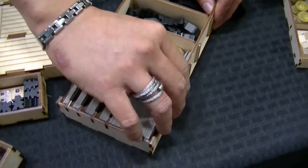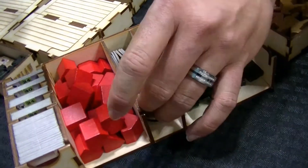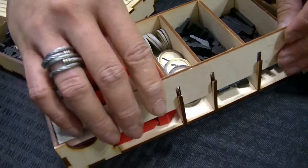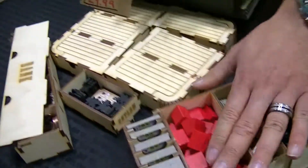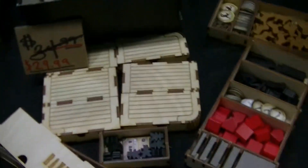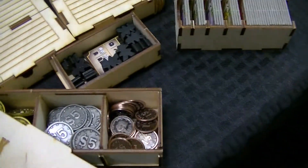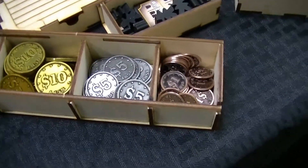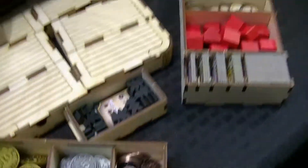Another cool part is the way we designed it — so you can actually scoop it out, because sometimes it's actually kind of hard to take things out of the tray, especially when you get down towards the bottom. And then we have the western theme printing on there for the bank. You can remove it and scoop things out, and all those money pieces just flow right out.